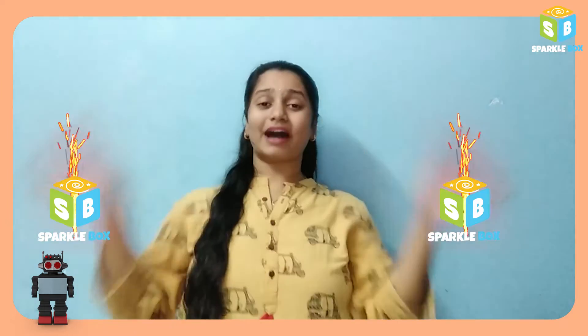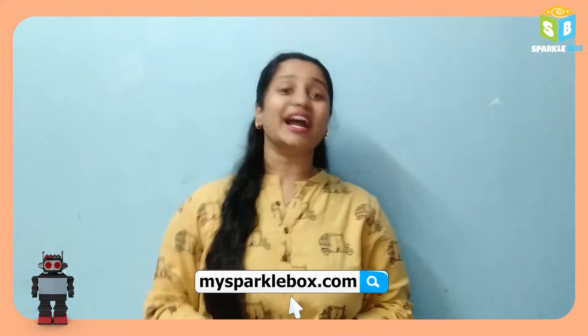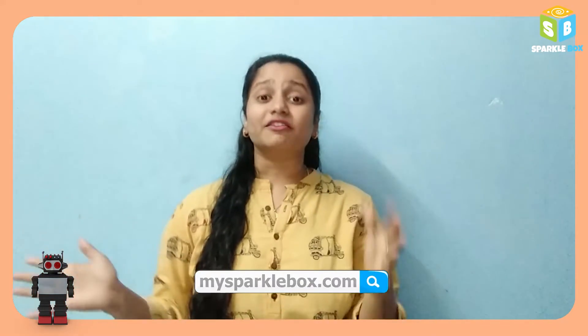Welcome to Sparklebox. I am curious to make different types of robots. Then you must definitely visit our website mysparklebox.com. You can find age-appropriate and grade-appropriate Edrobot kits over there. Grab some interesting kits and make your own robots.